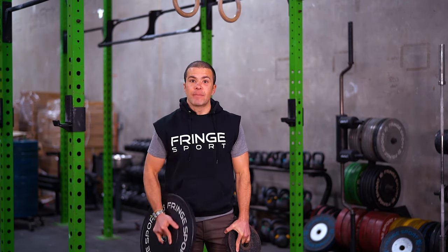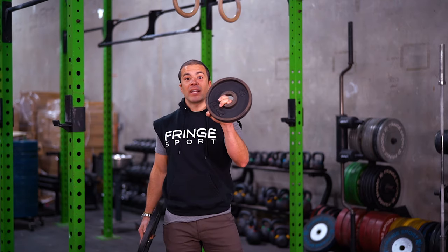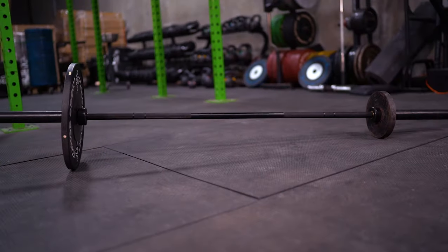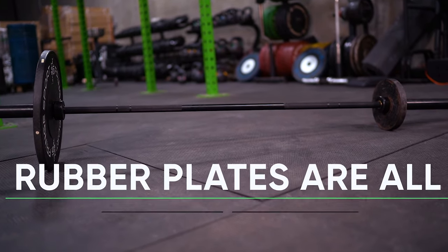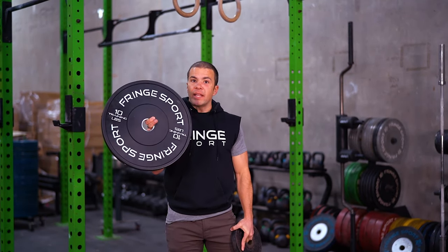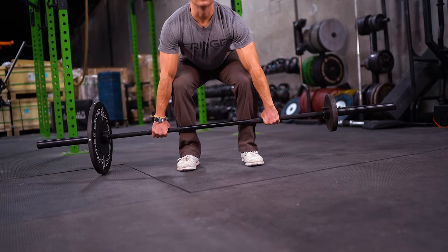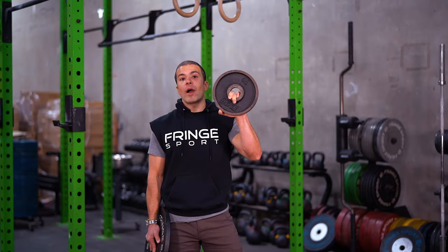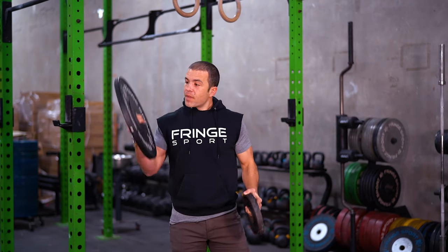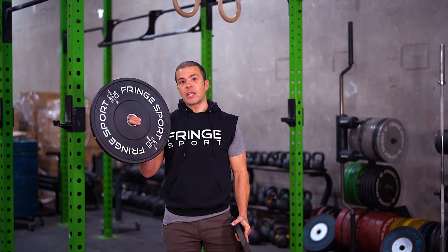The second difference between iron and rubber plates — you can see it right here. This is a 10-pound iron plate; it's not as big as my head. This is a 10-pound rubber plate; it's quite a bit bigger than my head. All rubber bumper plates are the same diameter, while iron plates vary in diameter. The reason for this is that rubber bumper plates are designed to hold the bar at the proper height for the starting position of the deadlift, snatch, and clean and jerk. Iron plates are quite a bit less used in those movements, so they vary in their width.